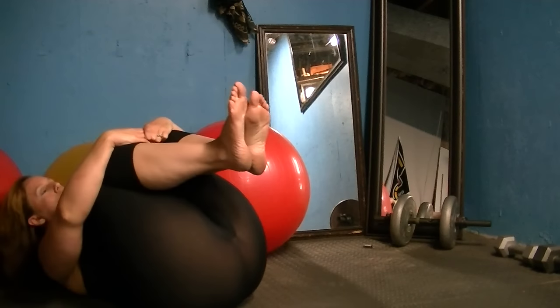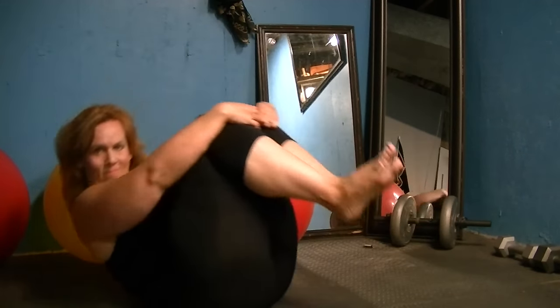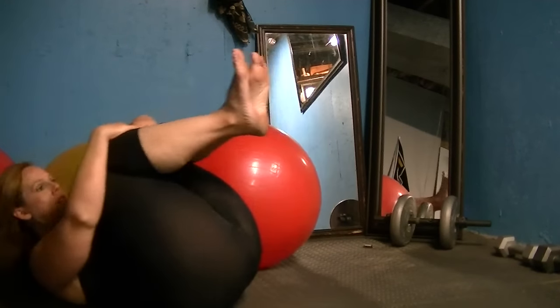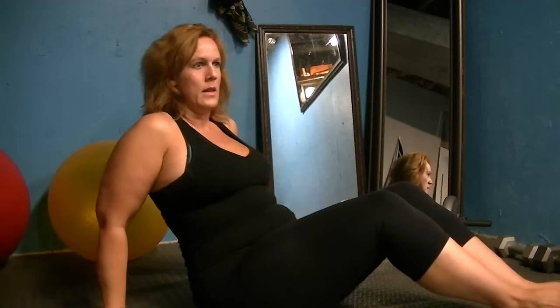Roll back and up, balance and control. Roll back and come up, breathing as you go. Two more — roll back and up. Last one — watch Dagny for modifications — and up. Very nice. Place your feet on the floor, take your hands by your side, push yourself back to the center of the mat. Pull your powerhouse in and roll down the spine.